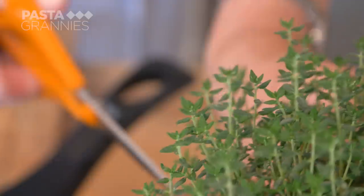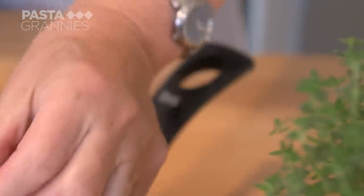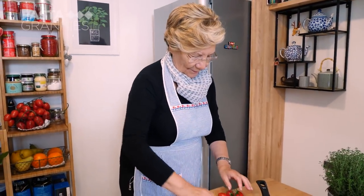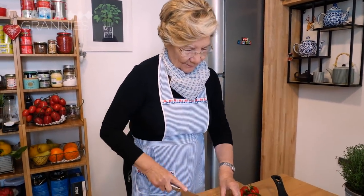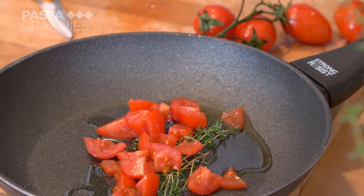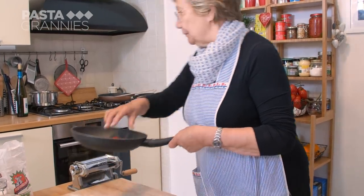She adds some thyme and oil to another pan. Grazia chops up some sweet flavored tomatoes. The local name for thyme, by the way, is Peve. This sauce doesn't contain any garlic or onion, so as not to interfere with the delicate flavors.